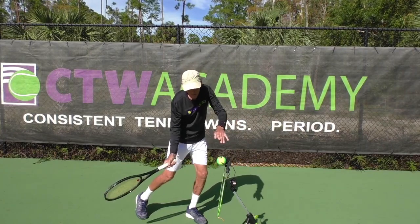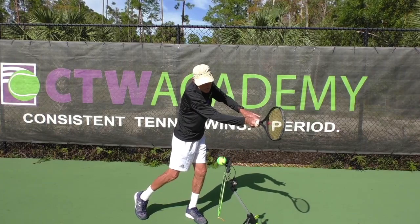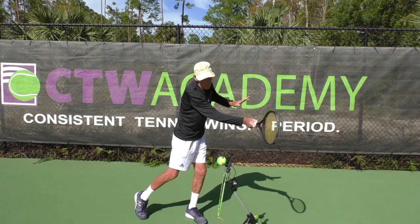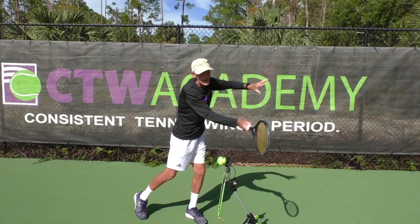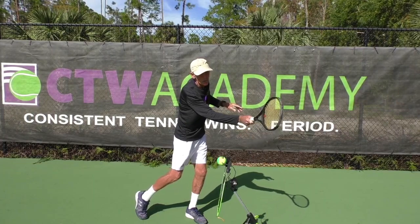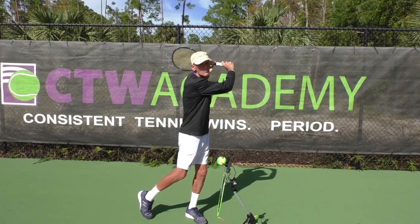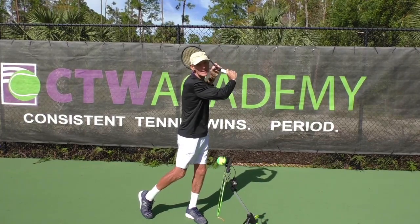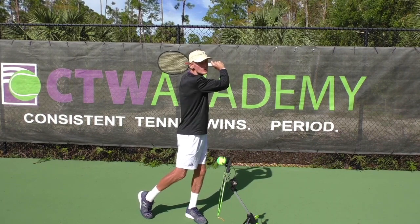Checkpoint five: the racket is still moving from low to high and going out towards your target. It's moving from low to high and going out towards your target.